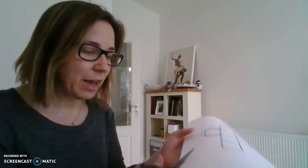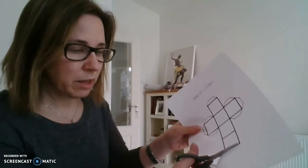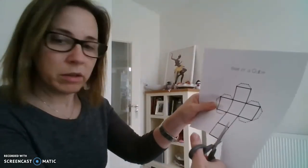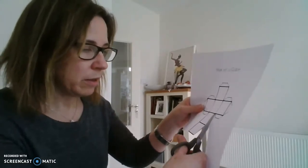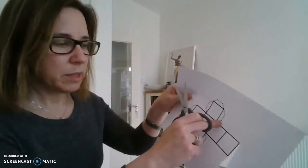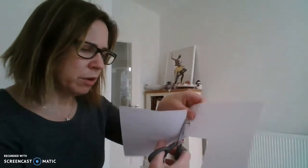What you do when you get your copy of the nets is take your scissors and cut out the shape along the solid line. Where you see the dotted lines, we're going to use those as the flaps for folding and gluing, so cut along those as well.